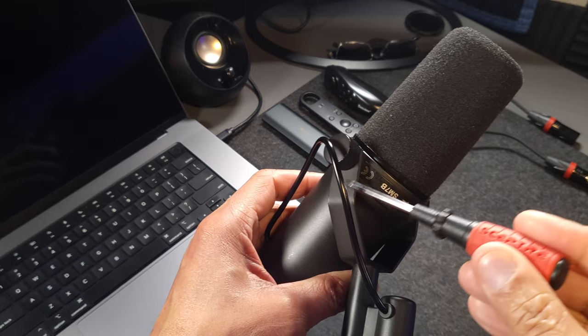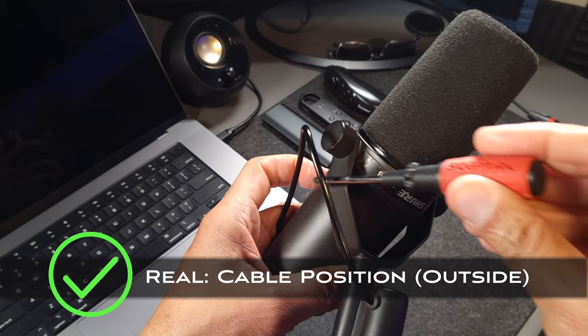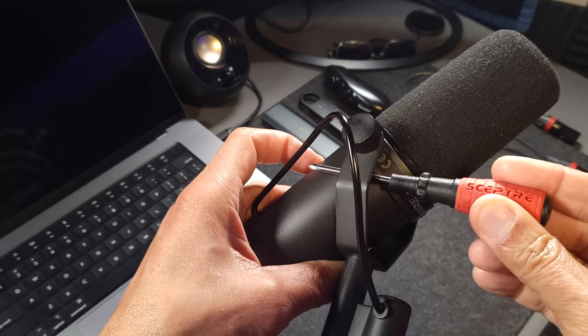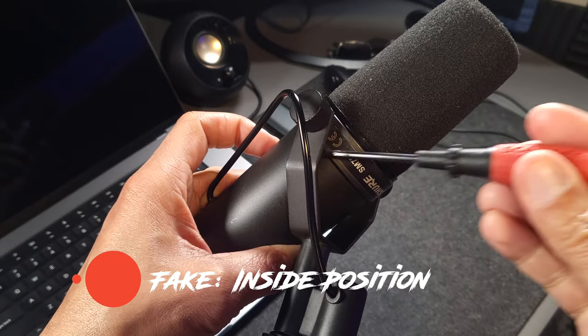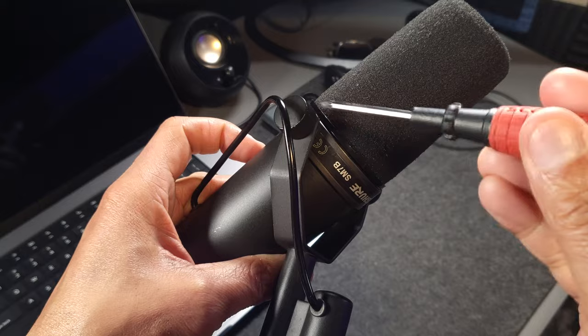Another thing to pay attention to is that the cord will always be located on the outside of the mounting bracket on a real SM7B. If you see it located on the inside of the mounting bracket, you've got a fake Shure SM7B — or possibly someone removed the microphone and placed the wire on the inside themselves.